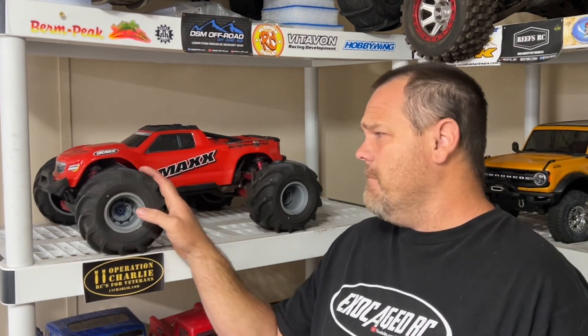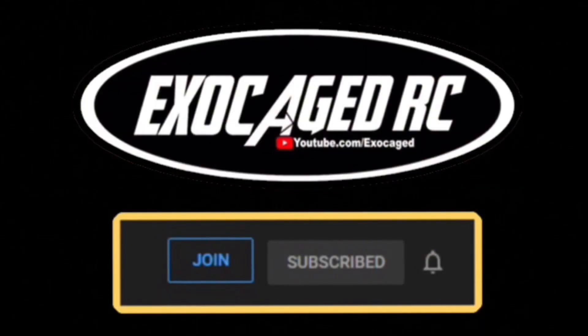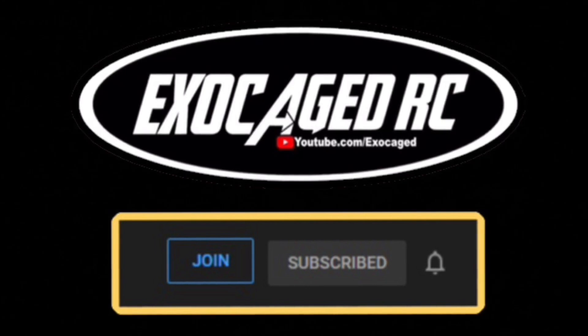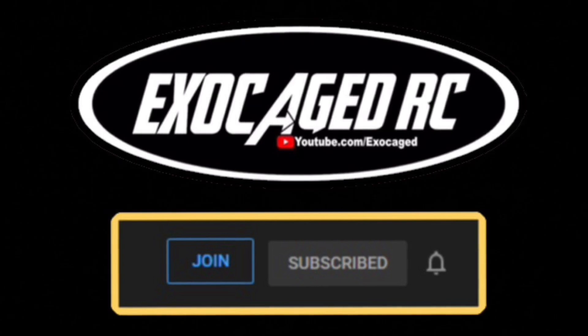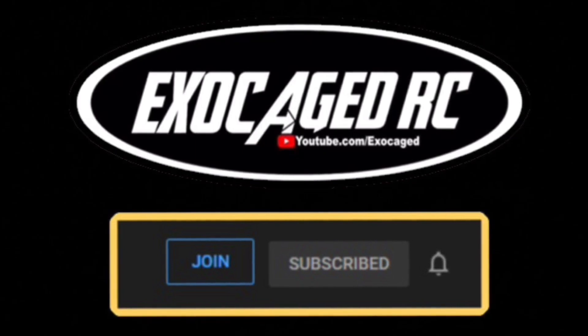Awesome — anyway guys, hopefully you liked the video. The Maxx did good. I typically don't run in the water like that but had an opportunity, took advantage of it. I'll link up the tires, the Maxx, everything on it, all the conversion stuff I did to convert this from the Maxx V1 — it'll all be linked below. They are affiliate links that help out the channel when you guys use them. Check that description, use those links, make sure you're subscribed. Thank you all for watching — if you're still watching, you are top shelf, the cream of the crop, the pick of the litter. Down below there are also links for channel memberships — members get early viewing on pretty much everything. Thank you all for watching!